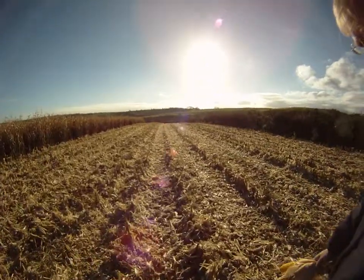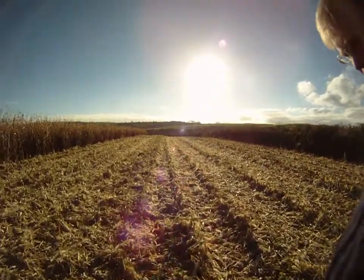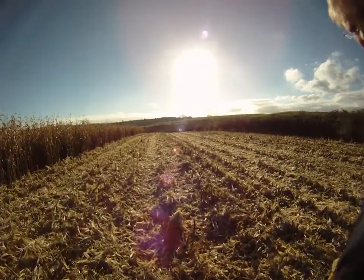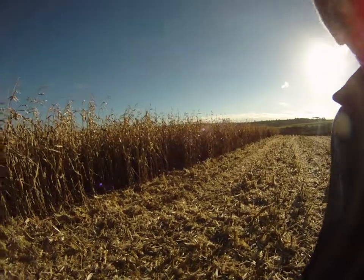And this is the beauty about combining maize, because it makes a mat on which you can drive machinery without making a mark. It's absolutely incredible how this mat supports quite considerable weight of machinery.